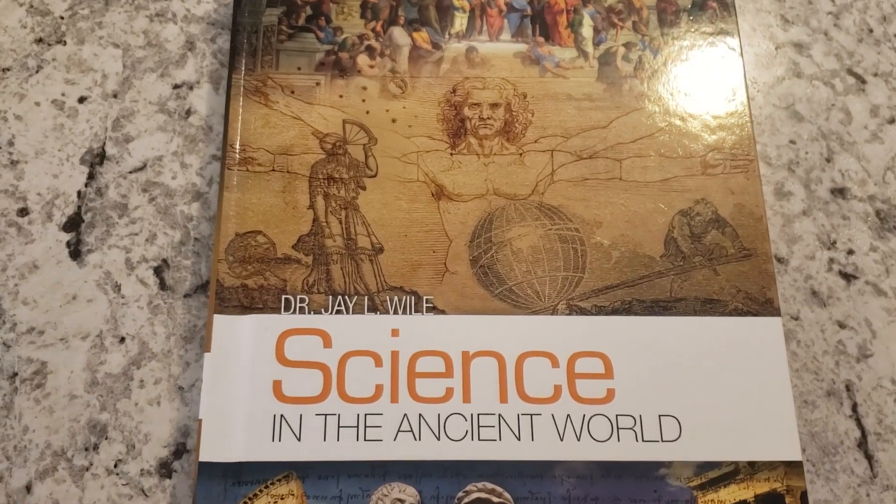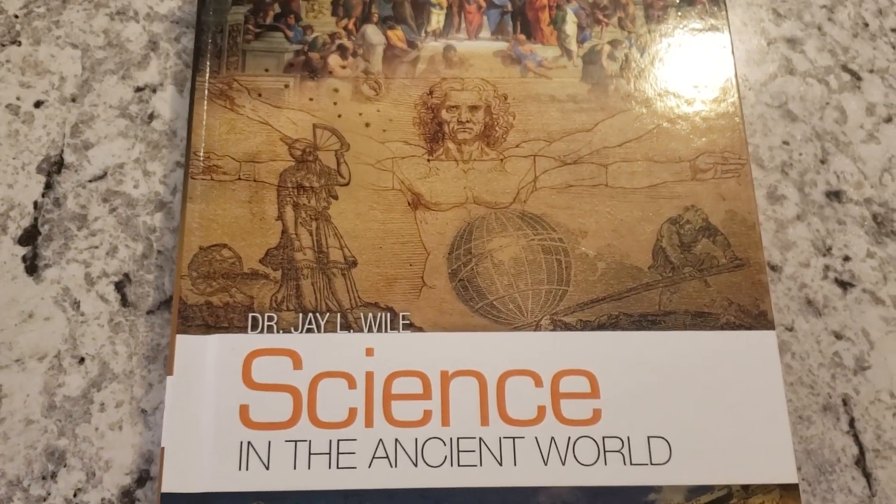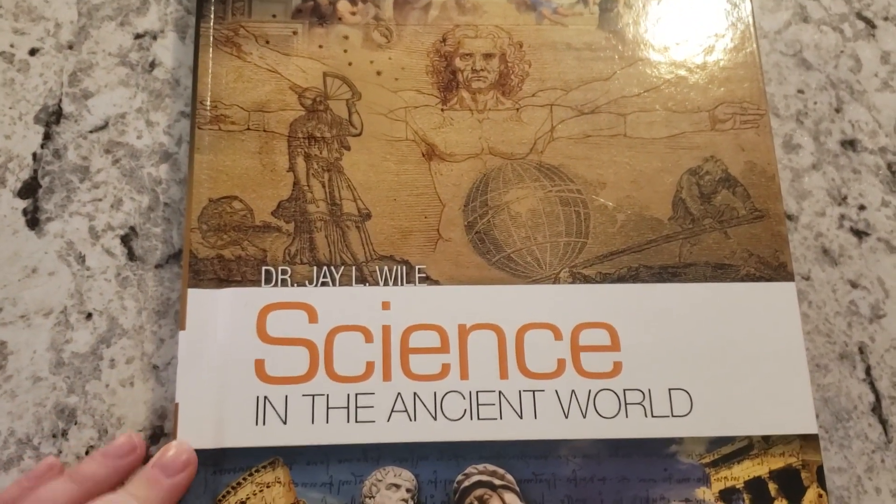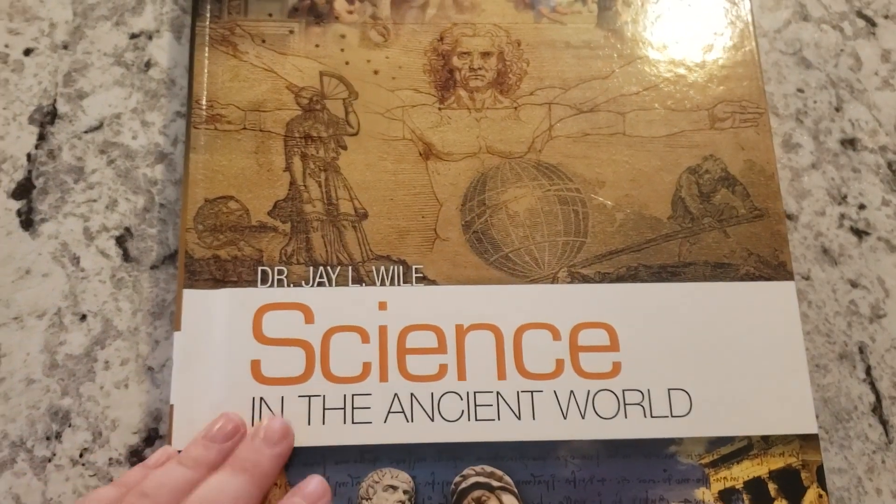Hi friends, Lindsay here from Diary of a Homeschool Mama. Today I want to share with you Science in the Ancient World by Dr. J. Weil, and it is from Broad Builders.